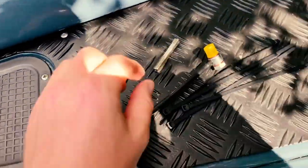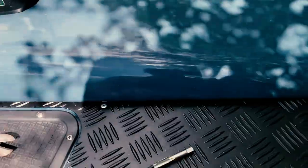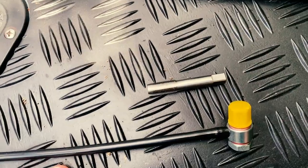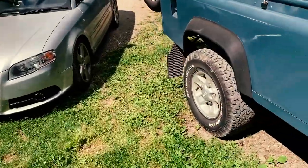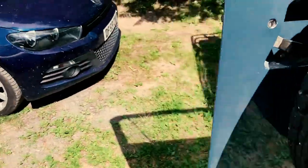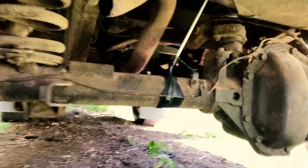A guy I know - thankfully Robert at Revolutionary 4x4 - gave me a tip to check the breather, and it wasn't there. I got a new one, and the hole that was there was actually completely coked up with dirt and crud, and unfortunately had been blocked up for a very long time. I looked at that the other day and cleared it out - unfortunately there's going to be some dirt in there, but once I've done this I'll give it a flush out.